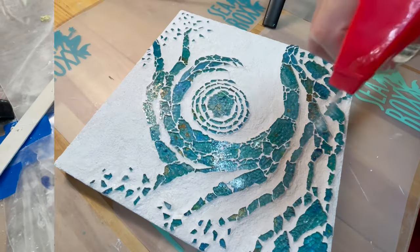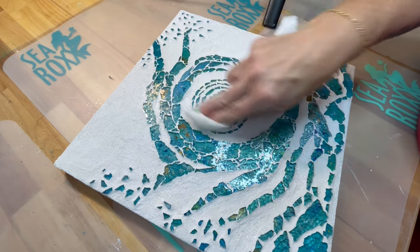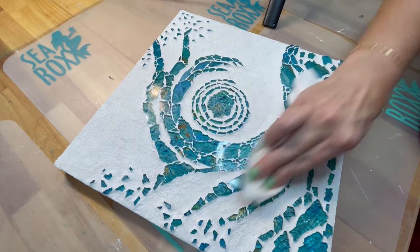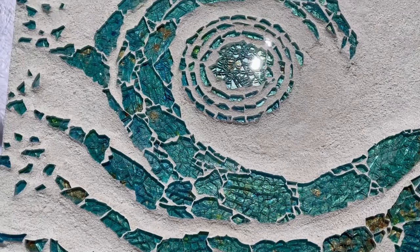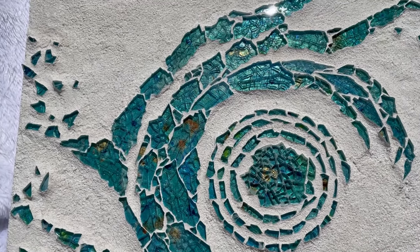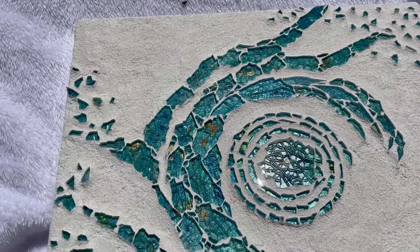To finish this piece, we're going to clean the glass with some Windex, get those last fingerprints and any residue off, and take it outside for its big reveal. Oh my gosh, y'all — this has to be one of my very favorites! I'm not sure if I love the sparkle from the sunshine more, or the contrast between the shiny glass and the matte texture of the grout. It's perfect.